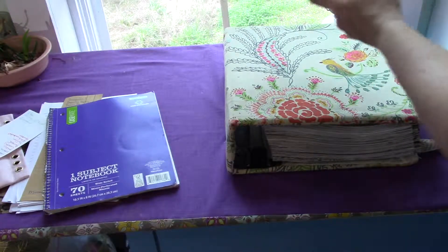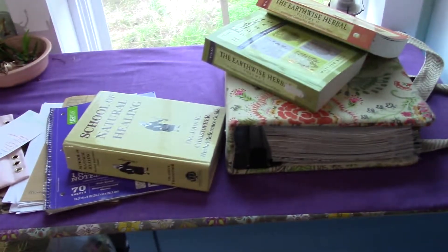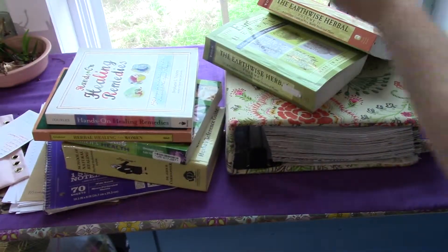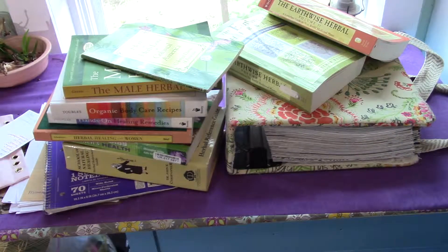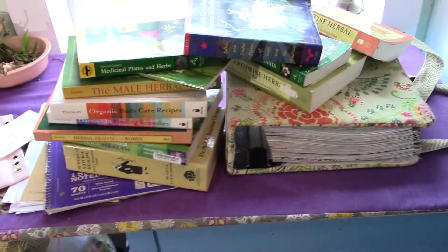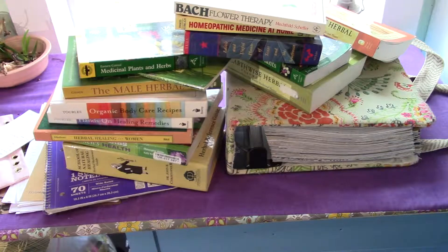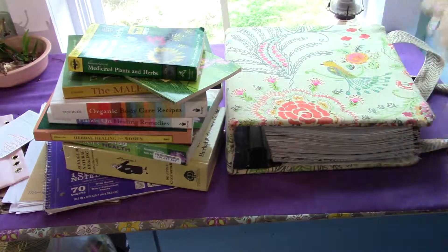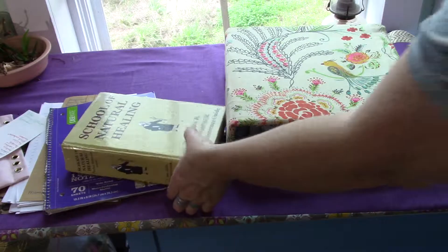So, you've decided that you're going to go out and you're going to learn herbalism and you start buying all these books. An impressive collection, isn't it? But now you don't know what to do. You have an ailment in the house and you don't know where to start. So, I'm going to help you today clear all of this clutter and organize so that you can come up with your own solutions.